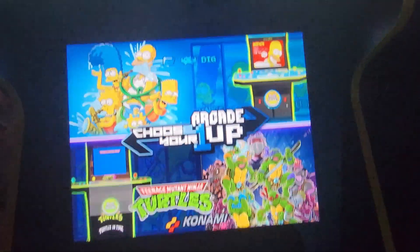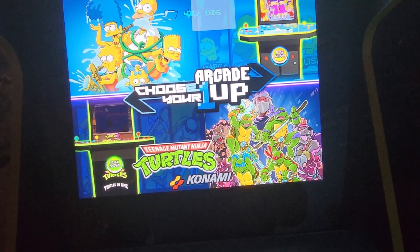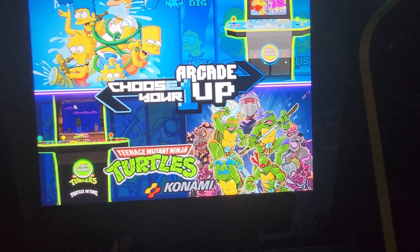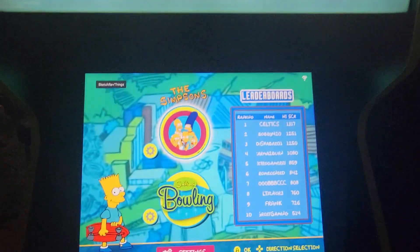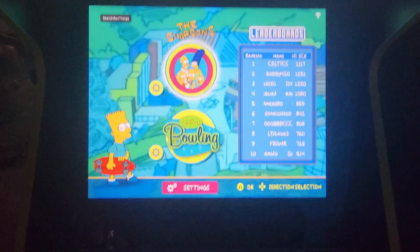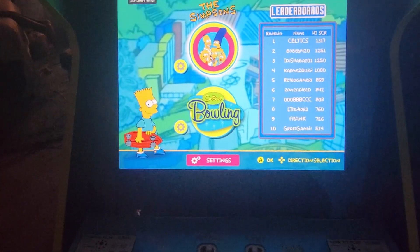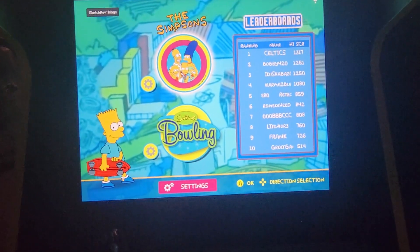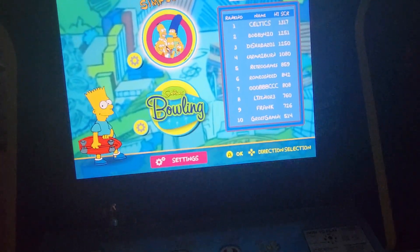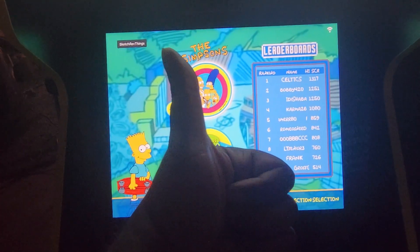Well, there you have it — you have a nice new Arcade One-Up navigation screen for your Arcade One-Ups and your emulators. Just make sure you unplug that keyboard and mouse so you won't have that error message at the beginning. With that being said, this is Sketch, I'm out. Hope you enjoyed this video — if you have any questions, leave them in the comments below.